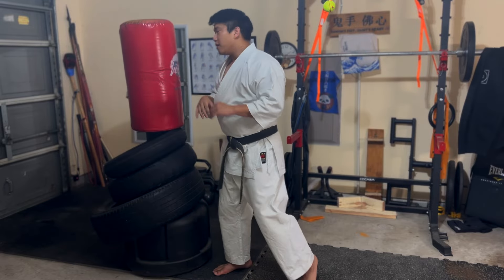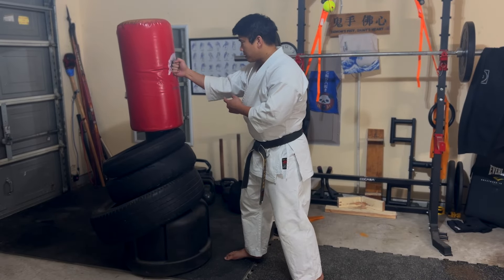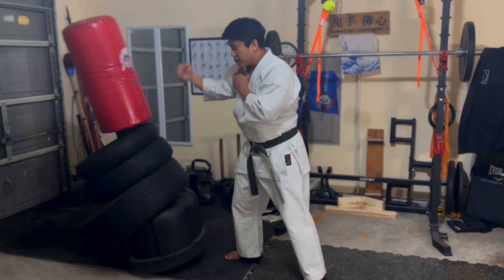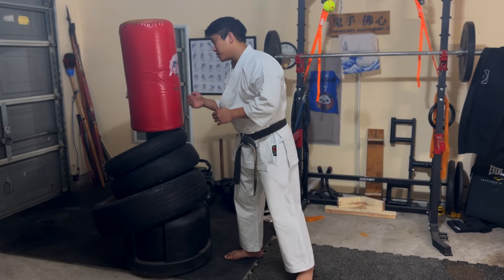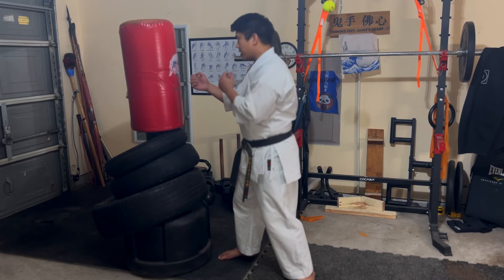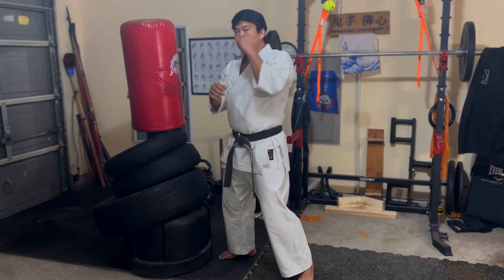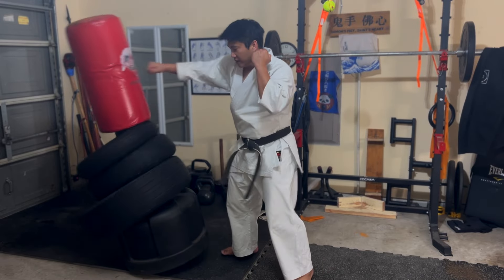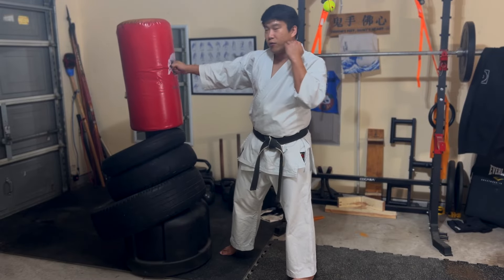I have a spiral at the wrist I can shoot out, a spiral at the elbow I can shoot out, and a spiral at the shoulder. That's where the 'inch power' or one-inch punch concept comes in — everything is coiling through and straightening out. Combined with the big pull of the opposite arm pulling back, all those together give you a pretty powerful punch, and one leads into the other.